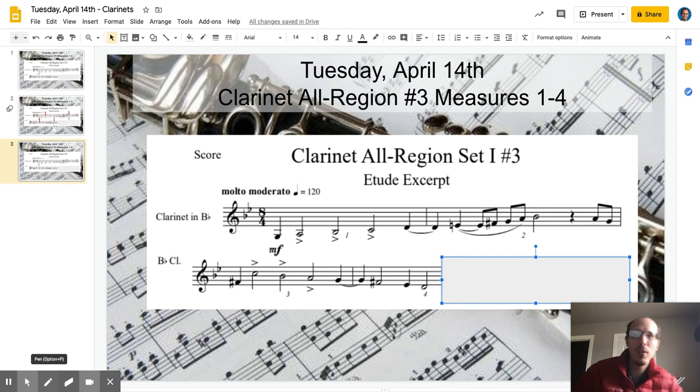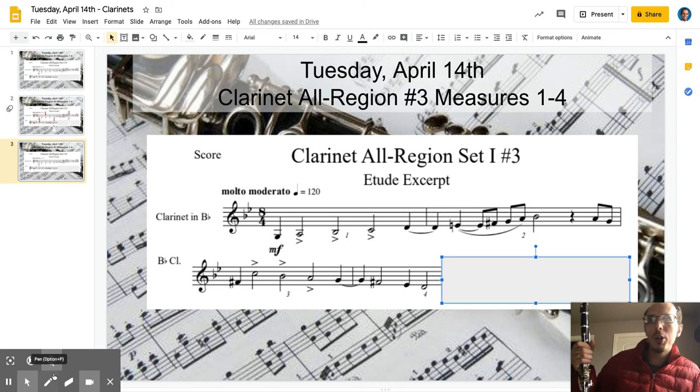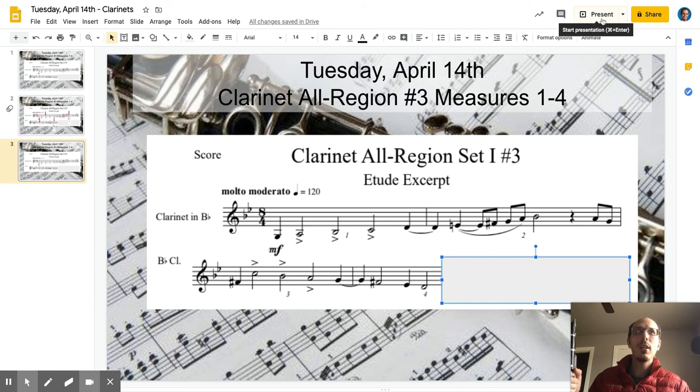All right clarinets, this is part one of the all-region pieces we're going to be working on — set one, number three from the packet. This week we're just working on the first three and a half measures. I rewrote this to make it a little bit easier and more clear from what's in the all-region packet, especially since we're not face-to-face. I want to make sure we really understand how this is going to work, so I'm going to make this full screen — you're going to lose my webcam, so I apologize.